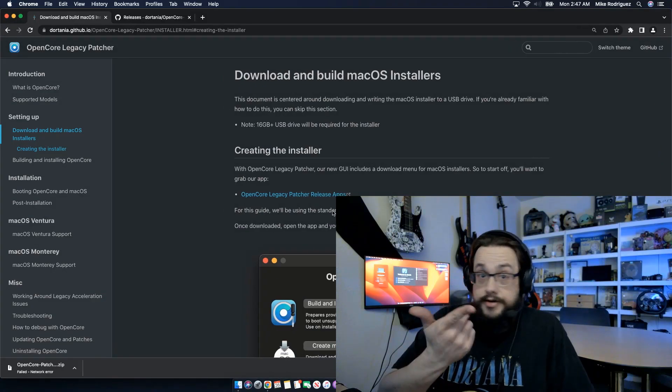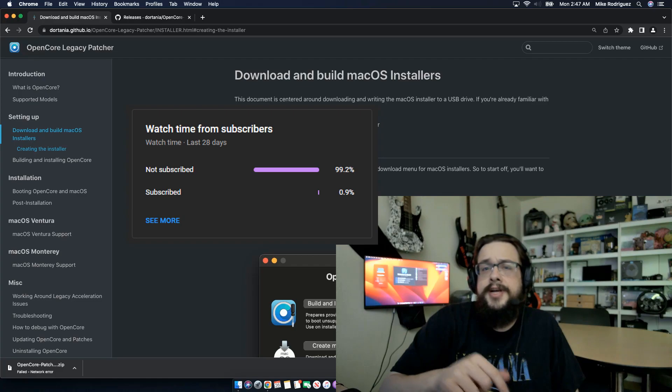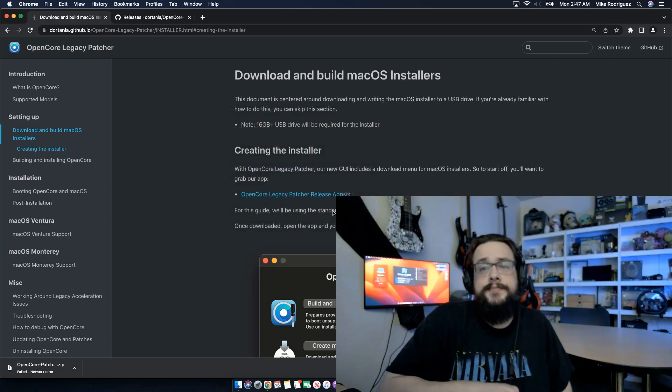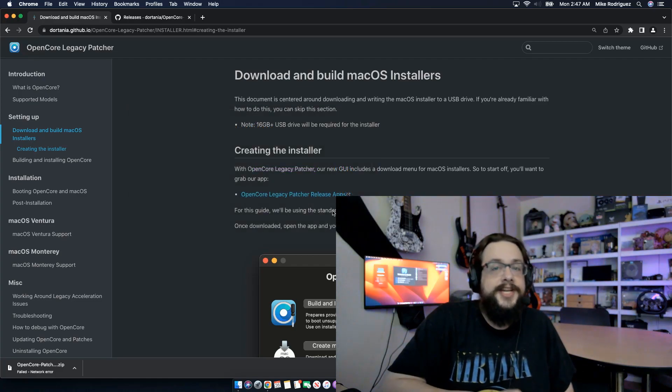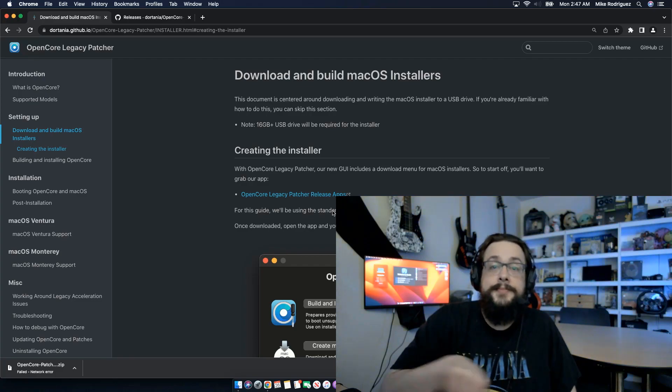Before we get started, if you're watching this video, chances are you're not subscribed because 99% of you are not subscribed. If you like this video, be sure to click on that sub or thanks button below. Huge shout out to MoniDav, thanks for being a channel supporter. If you want to be a channel member and get shout outs like this one, click on that membership button below.